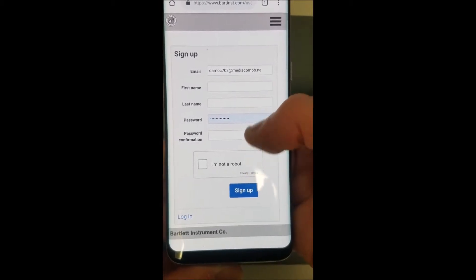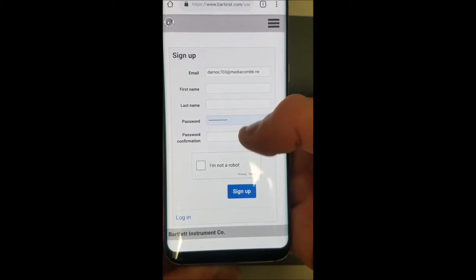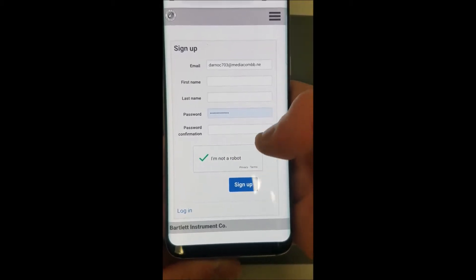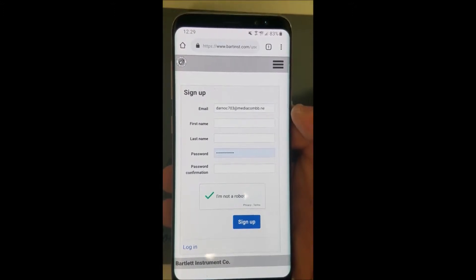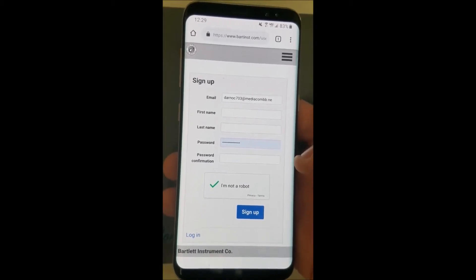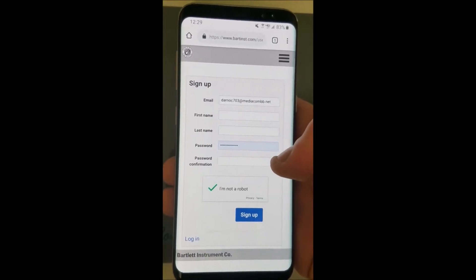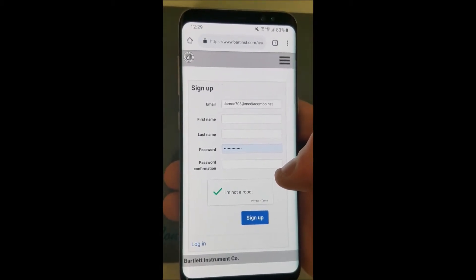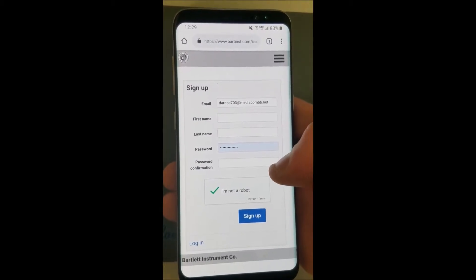Here we have the sign-up page. Go ahead and type in your email, your first name, last name, and a password. Note that you will need a password that is above 12 characters. Then go ahead and press the captcha and sign up. After signing up, before using your account in the app, you will need to navigate to the email you used and you should have an email from Megan Wagner — an official email from Bartlett — and you'll have to follow the instructions to confirm your address.